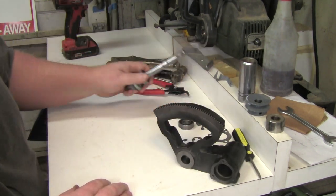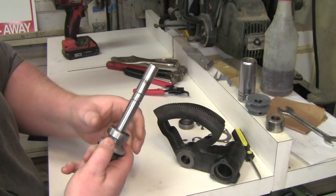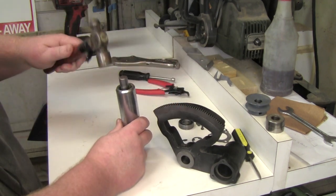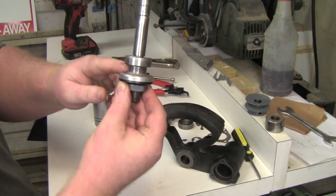I got a little ahead of myself — I cleaned this as well with a wire wheel and put on the bearing, but forgot to hit record. All I did was use a big socket that goes over the shaft, set it on my work surface, and tapped the bearing on with a hammer until it was fully seated.